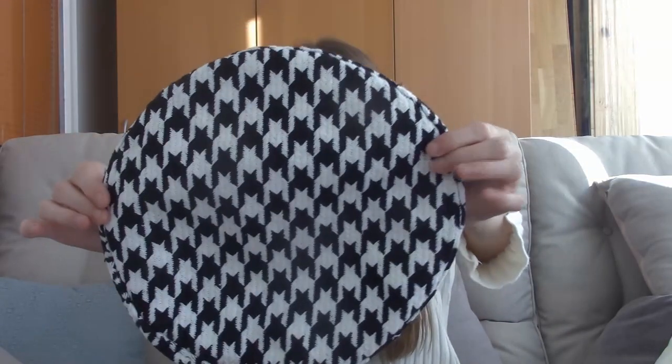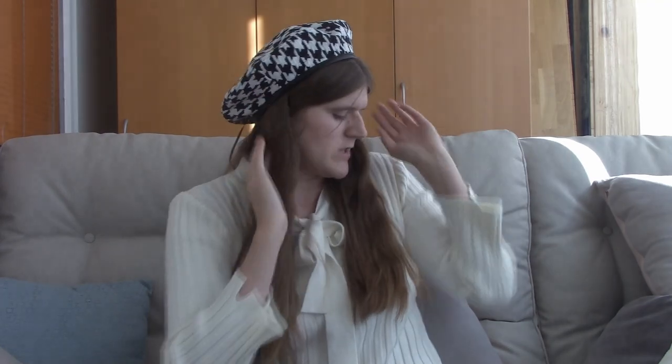The next barrette is a black and white one. The fabric is much softer and not itchy at all. This is how the barrette looks on. I really like barrettes — I think they are so pretty, and I really love this one as well.